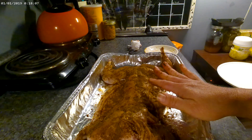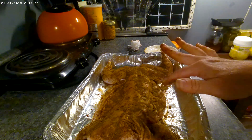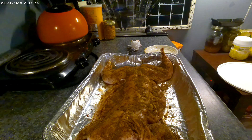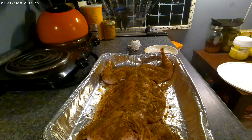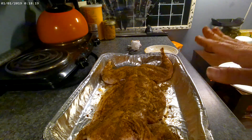I'm just going to put some foil on this, let it sit for a little while, and then we're going to go down and throw it on the smoker. Whenever we get ready to do that, we'll come right back and go on to the next step.